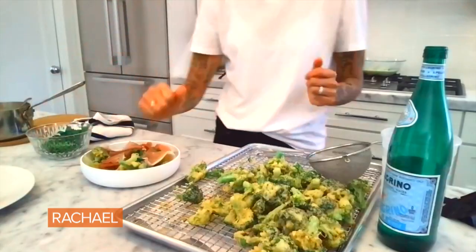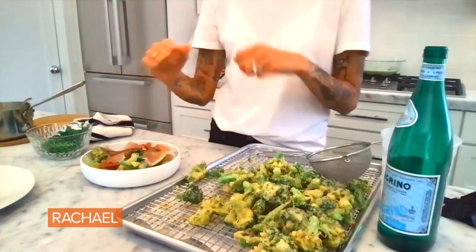And then if you wanted to squeeze a nice bit of lemon — I mean, throw some shaved black truffles during black truffle season, white truffles, whatever — or just eat it just like this. You are ready to go.